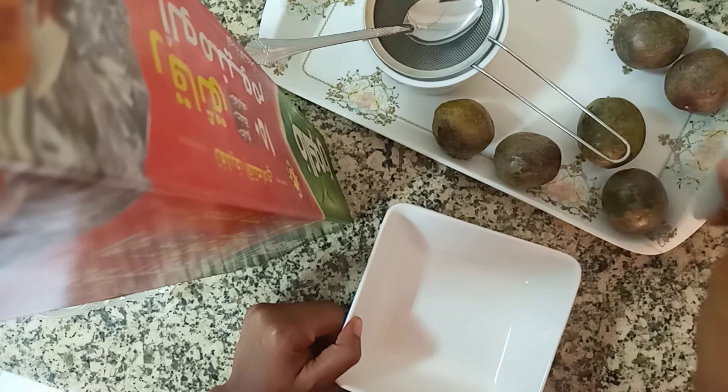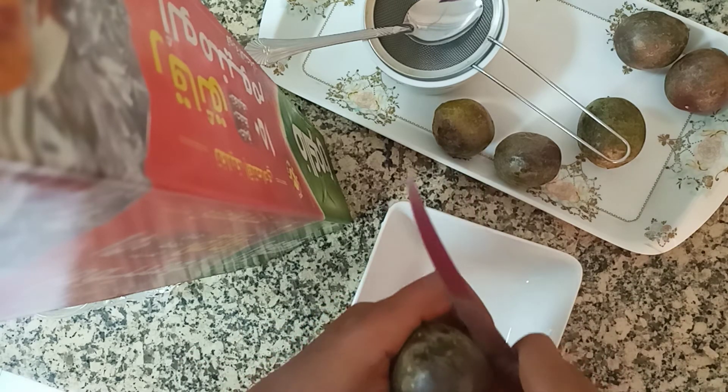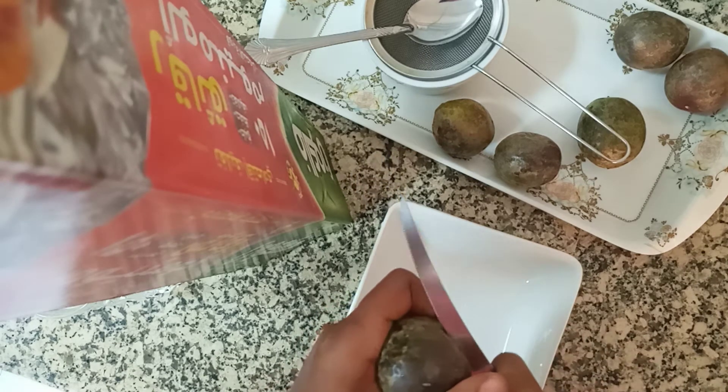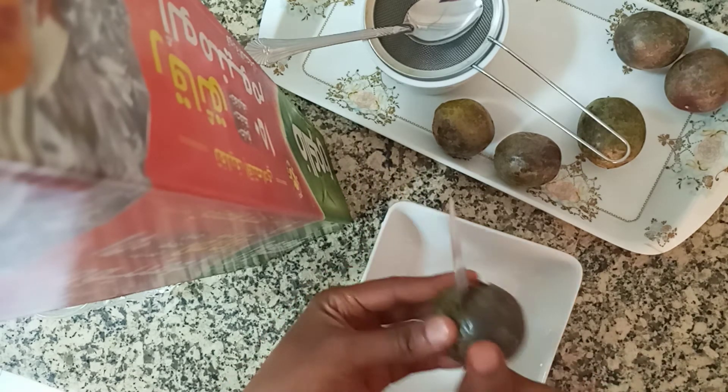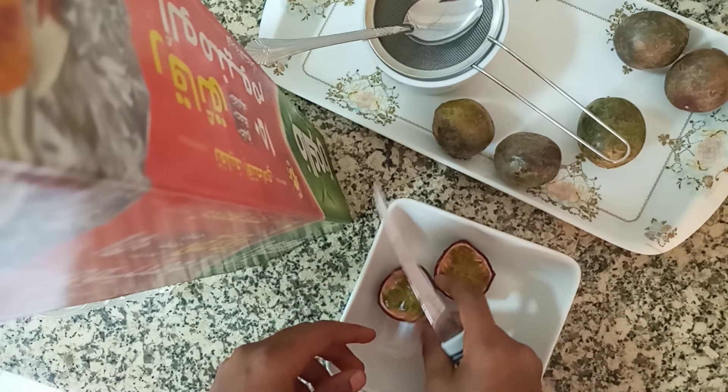Hi family, welcome back to my YouTube channel. My name is Rinette and today I want to try making passion fruit juice for my boss's son. I always give them the fruit as it is, but today I want to give them juice and see how it works for them.